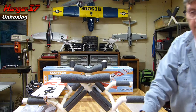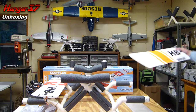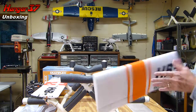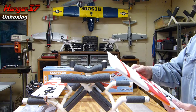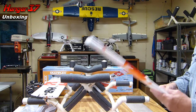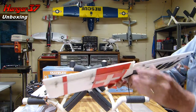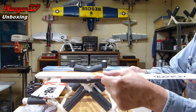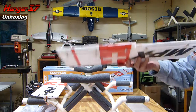My DX9 getting in the way there. I will be setting this up on my DX9 and I will be using two ailerons and two flaps on that with a nine-channel receiver. Nice and smooth, good decals. The ends are peeling up here a little bit but I can take care of that very easily.